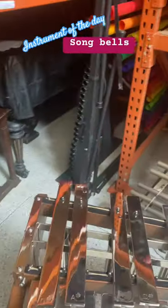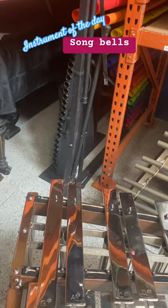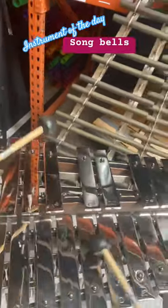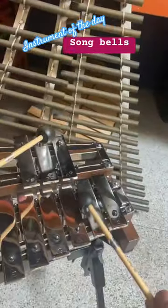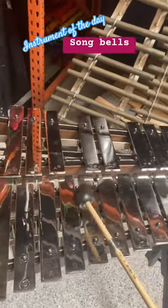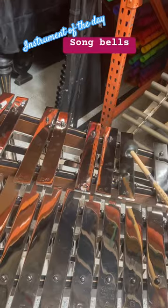Let's try out these bass marimba mallets — they're kind of cool. It's a little bit knocky up at the top, and of course we can explore different techniques.